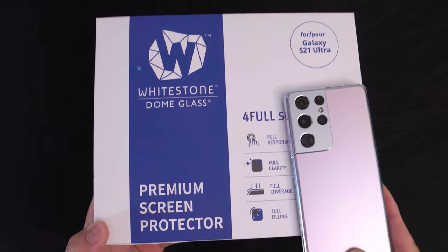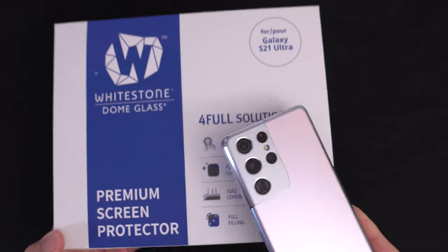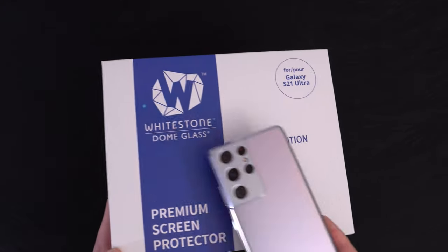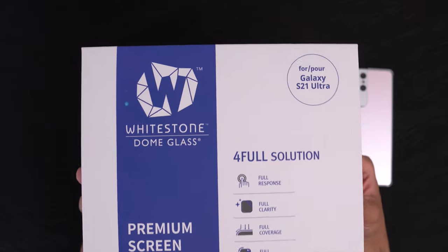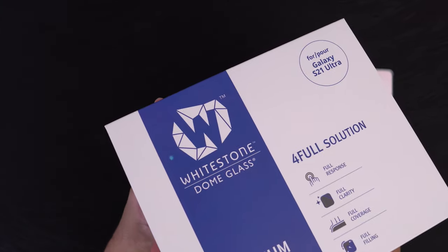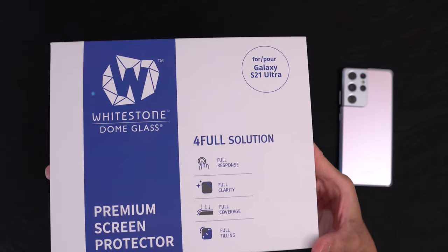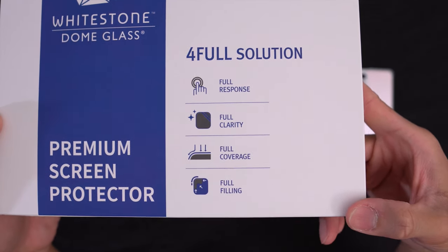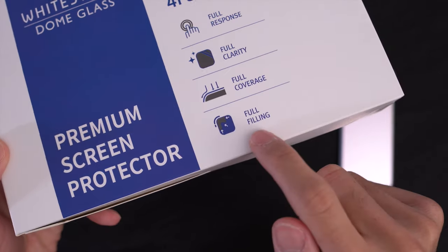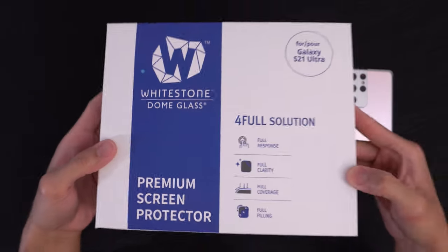The Whitestone Dome Glass Tempered Glass Screen Protector for the Samsung Galaxy S21 Ultra. Special shout out to Whitestone for sending this over. Let's dive right in. It promises full response on the display, full clarity, full coverage, and full filling — referring to the Loca glue used to install this premium glass screen protector.